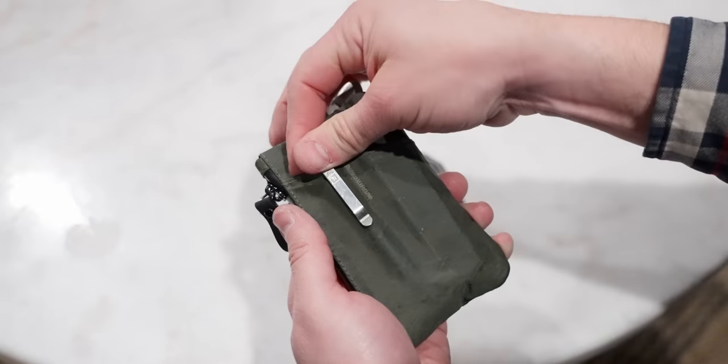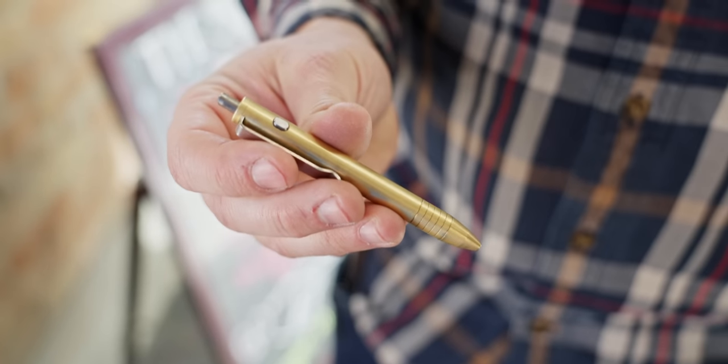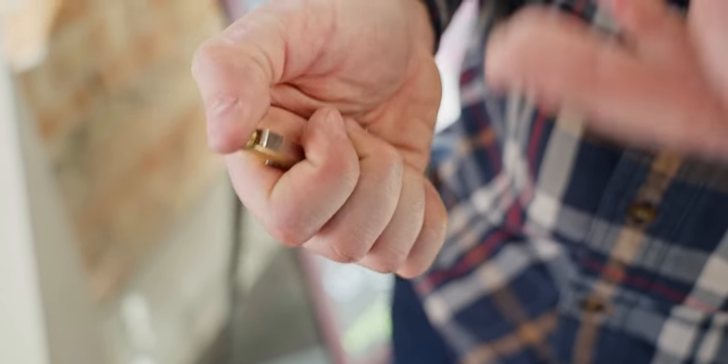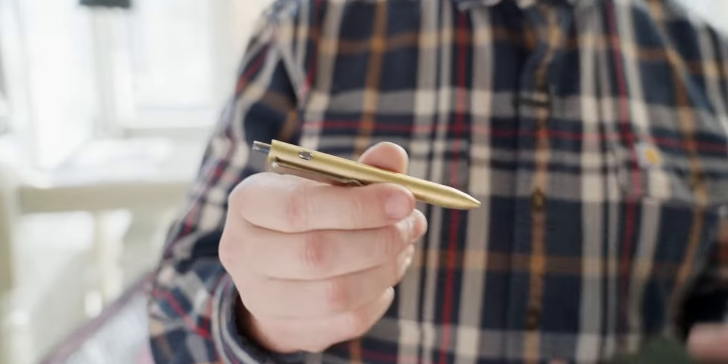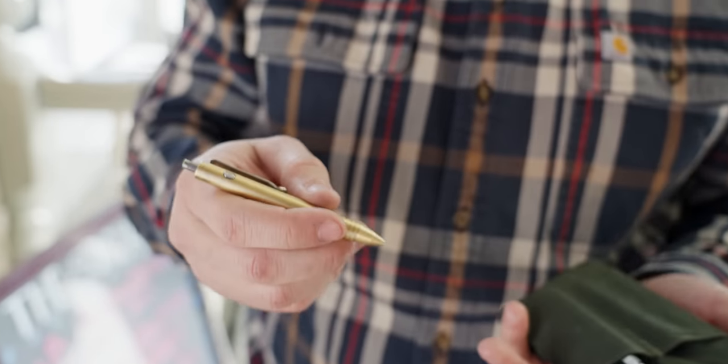Another one you've seen is this Big Idea Designs dual click pen. It's got a titanium pocket clip and brass construction, which I really love. Mostly this thing is really fidgety — it's got a really nice sound and feel to it when you're playing with it. It feels a lot like playing with an OTF, really quick to go in and out. I do a lot of thinking and I like to fidget when I think. I've been enjoying it for that reason. It fits my medium-sized hand really well and writes really well.